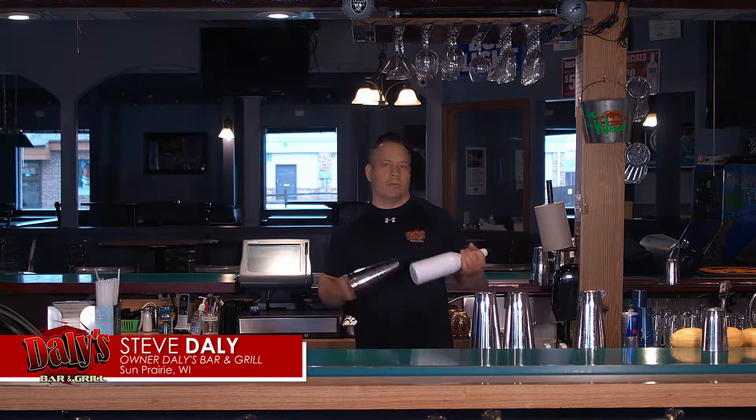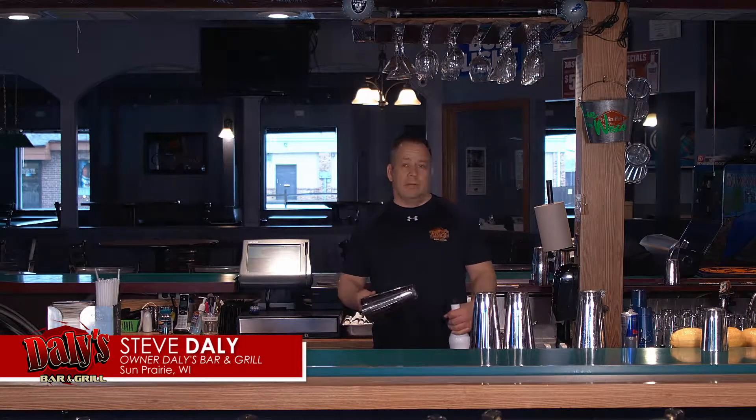Hey, Steve Daly from Daly's Bar & Grill, just going over some little flair tricks that you can learn and try to impress your customers with.